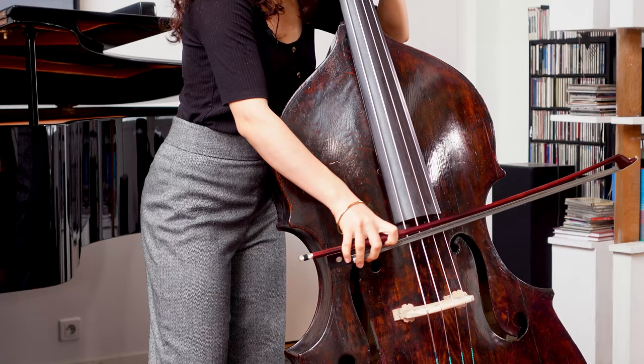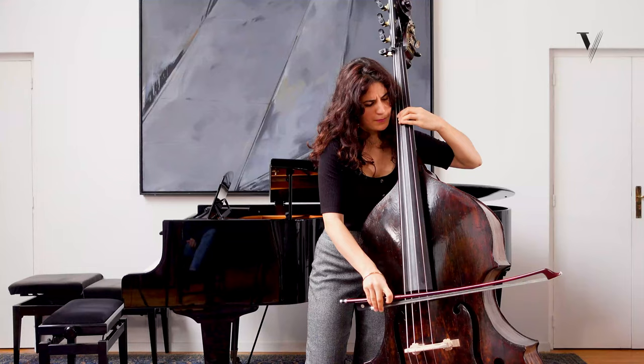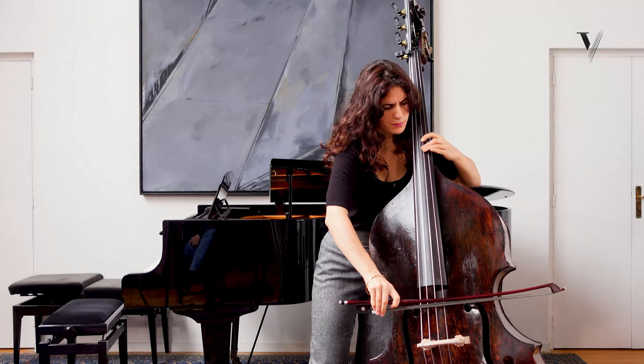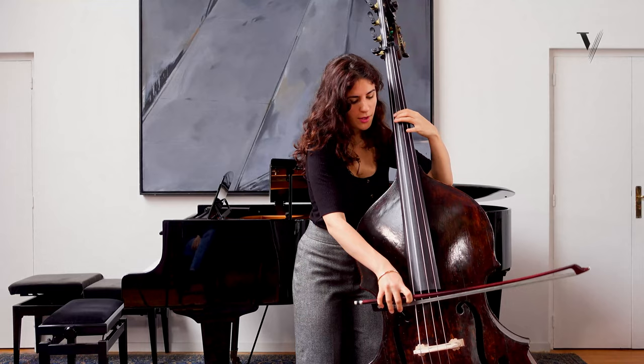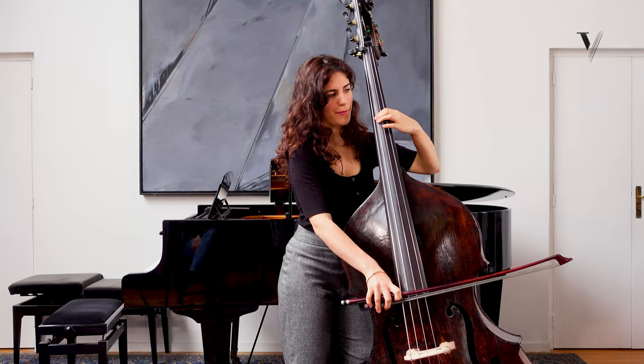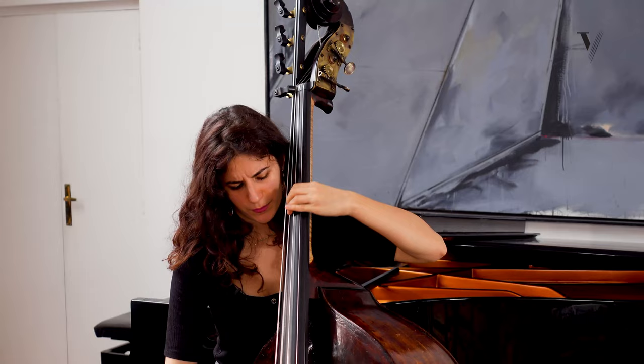With a slow bow, we can try to find this kind of sound, and after you add the vibrato. I love to have the vibrato a little bit slow, a bit large — not too nervous, because it's very comforting.